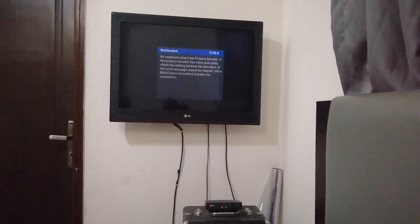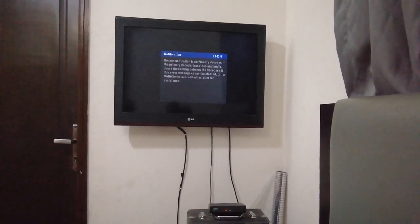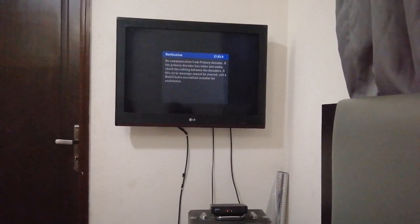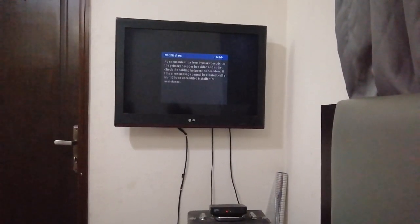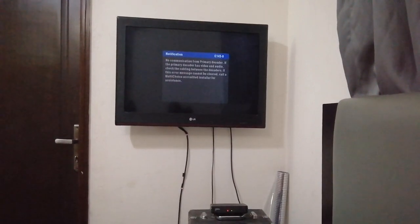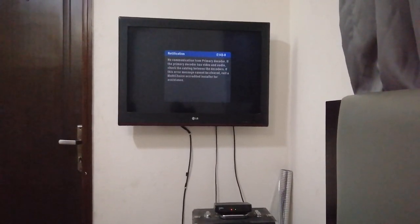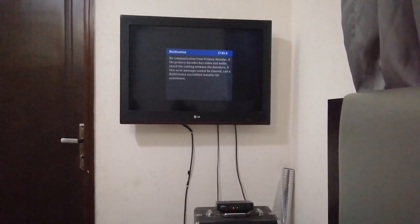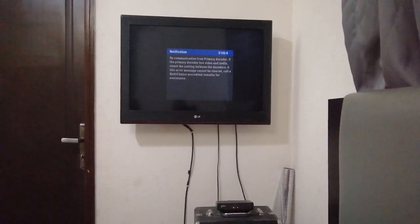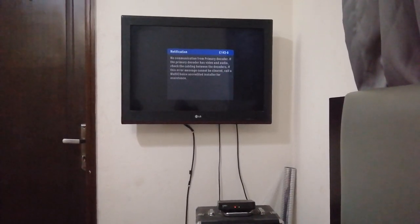Hello guys, it's your favorite DIY guy again. This time I want to talk to you about the DSTV remote control. But before we go ahead with that, let's talk about the coronavirus. Let's try to keep our hygiene top notch, wash our hands as much as we can. When we don't have access to water and soap, let's get a mobile sanitizer — alcohol-based sanitizer — to wipe our hands.